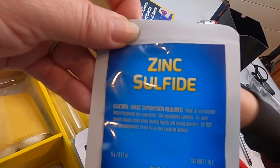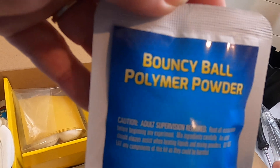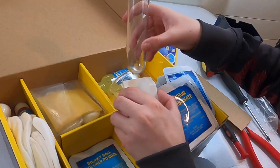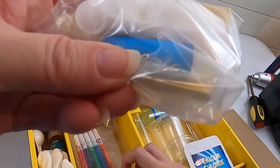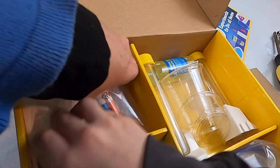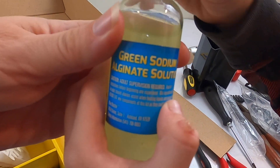Zinc sulfide. There's others — you didn't go over them all. Bouncy ball polymer powder — this one's going to be useful. I'm smelling something like chlorine or something. Cotton balls and some other things in here? Gloves? Green sodium alginate solution. Alginate.